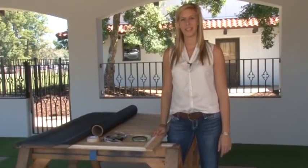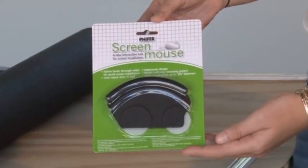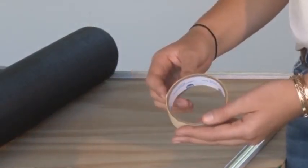Today I'm going to show you how to replace a damaged window screen. The tools you'll need are a screen mouse or a spline roller, a roll of spline, a utility knife, and a roll of masking tape.